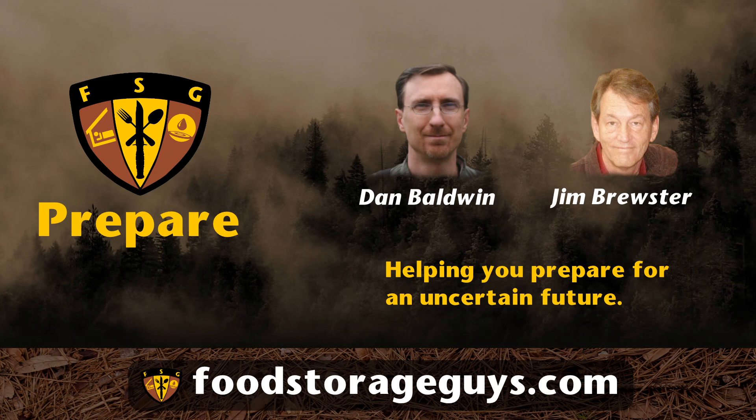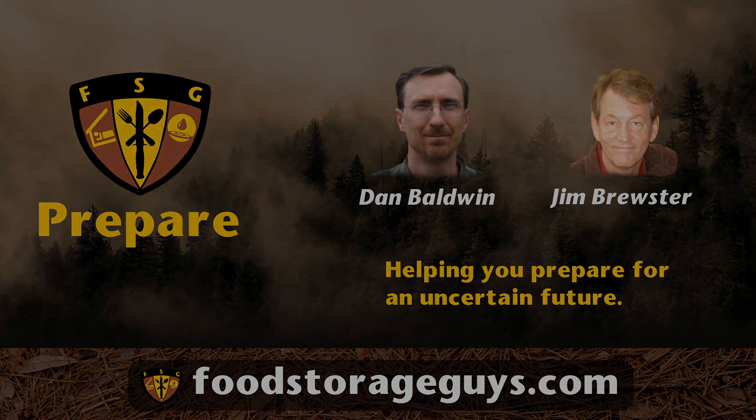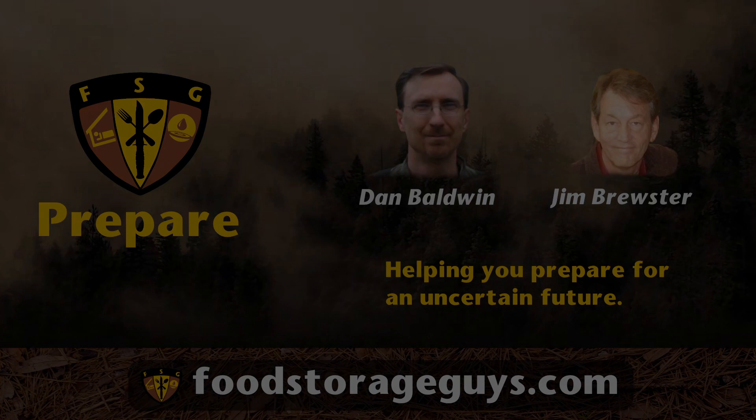Head on over to foodstorageguys.com to see all of our options to help you prepare for an uncertain future. And don't forget to subscribe to our YouTube channel and click the thumbs up on this video if you like this show. If you have any questions or comments about this topic, please leave them in the comments below. And if you thought this information was helpful, be sure to share this show with your friends and family.